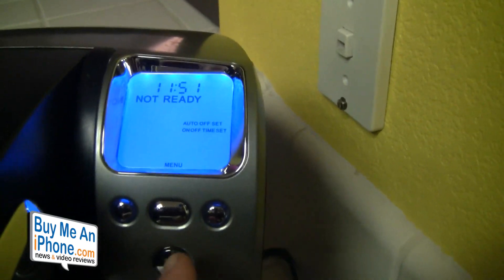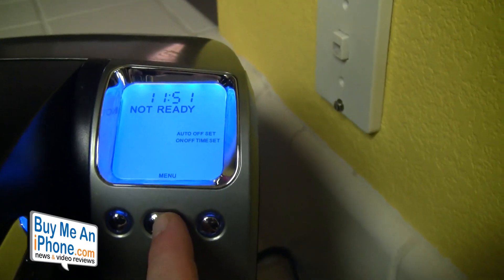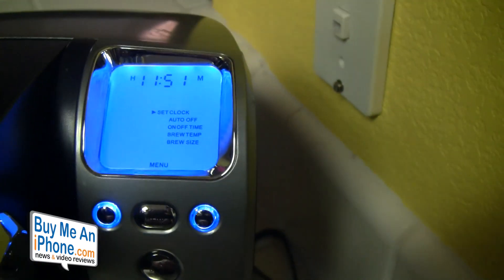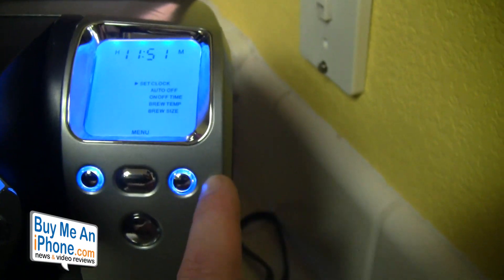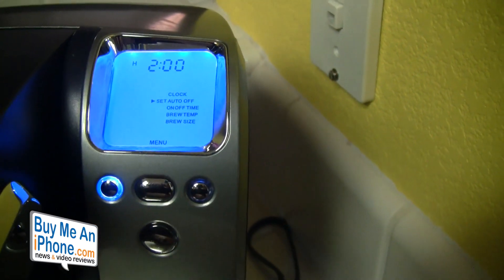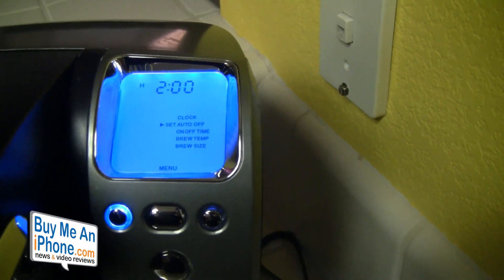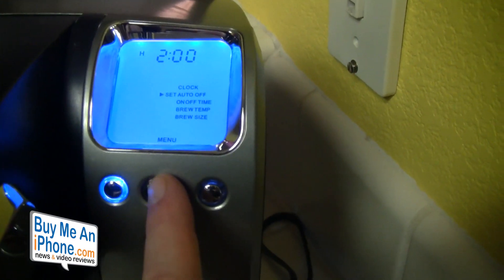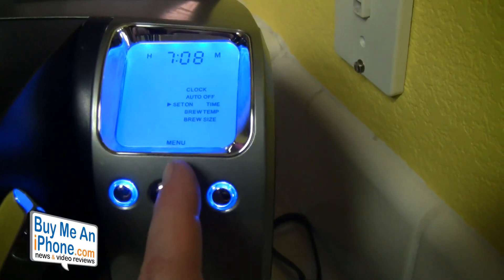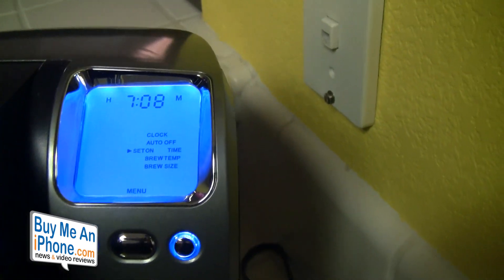We've got a couple of different buttons and presets. Going into the menu on the LCD screen — it's not a touchscreen, but it is an LCD screen — we can set the clock using the up and down buttons. Then we have auto-off; I've got mine set for two hours, so it will go off after two hours of inactivity. We've also got an on-time; I've got mine set to 7:08 a.m.